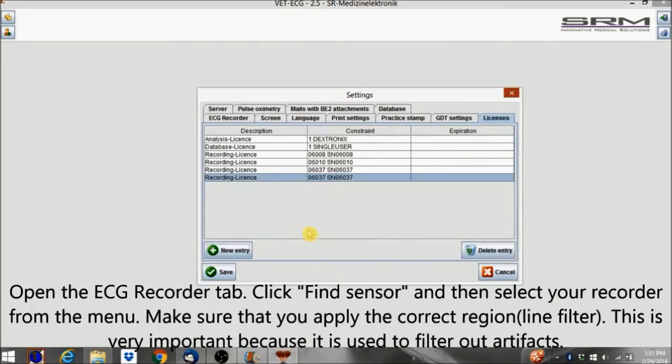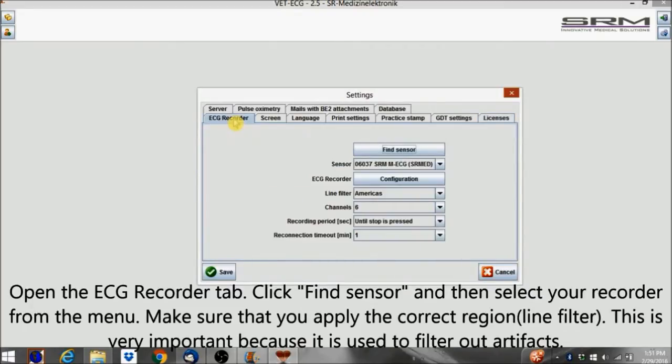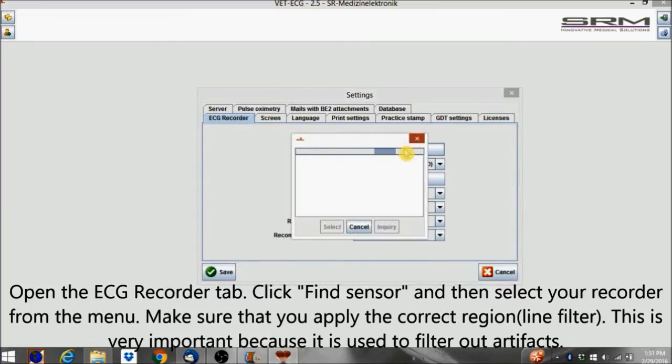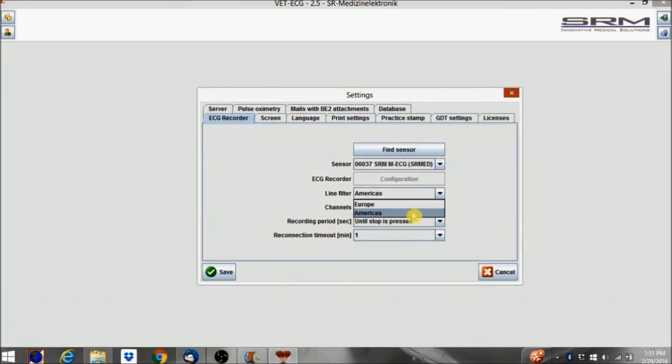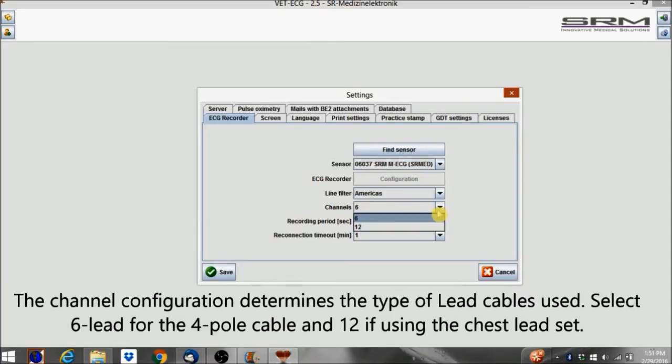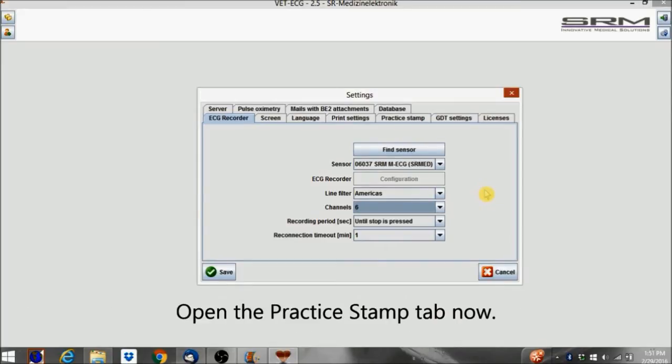Open the ECG Recorder tab, click Find Sensor, and then select a recorder from the menu. Make sure that you apply the correct region or line filter — this is very important because it is used to filter out artifacts. The channel configuration determines the type of lead cables used. Select 6-lead for the 4-pole cable and 12 if using the chest lead set. Open the Practice Stamp tab now.